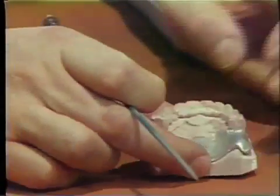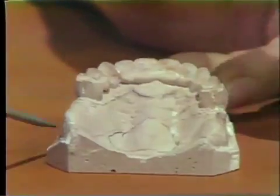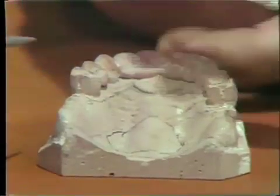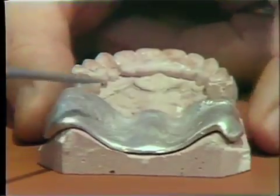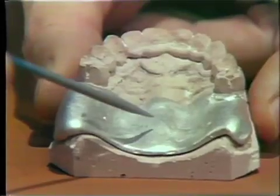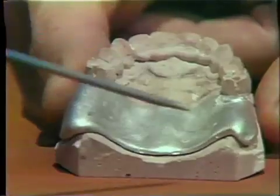The fabrication of the tray for the maxillary is quite similar. Pink baseplate wax is adapted over the area where you want the tray — one thickness to act as a relief, and then two thicknesses for the tray itself. This is invested in the same way. Should you have a full arch impression or something larger, it is permissible to use a forme tray, because in that bulk you get good strength.